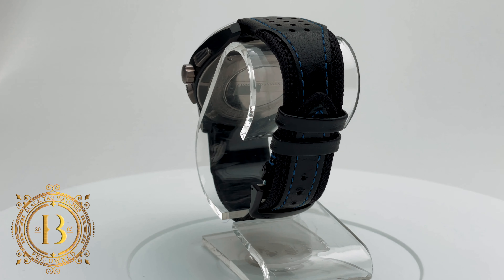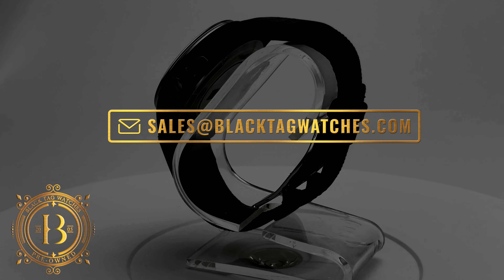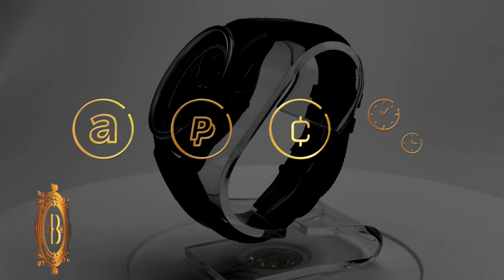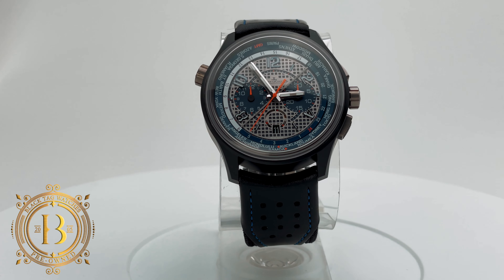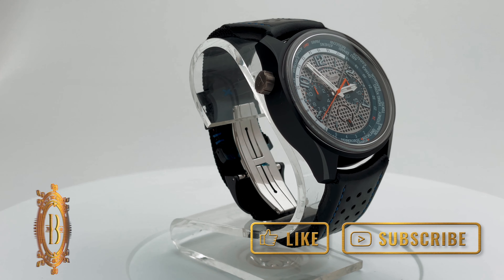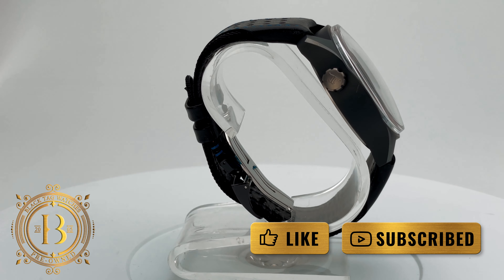For more info, click on the link below to visit our website or send us an email to sales@blacktagwatches.com. We accept all forms of major credit cards, and cryptocurrency, trading, and financing options are also available. If you'd like to be up to date with our latest releases, subscribe to our channel, make sure to turn on your notifications, and remember to hit like if you like our videos.